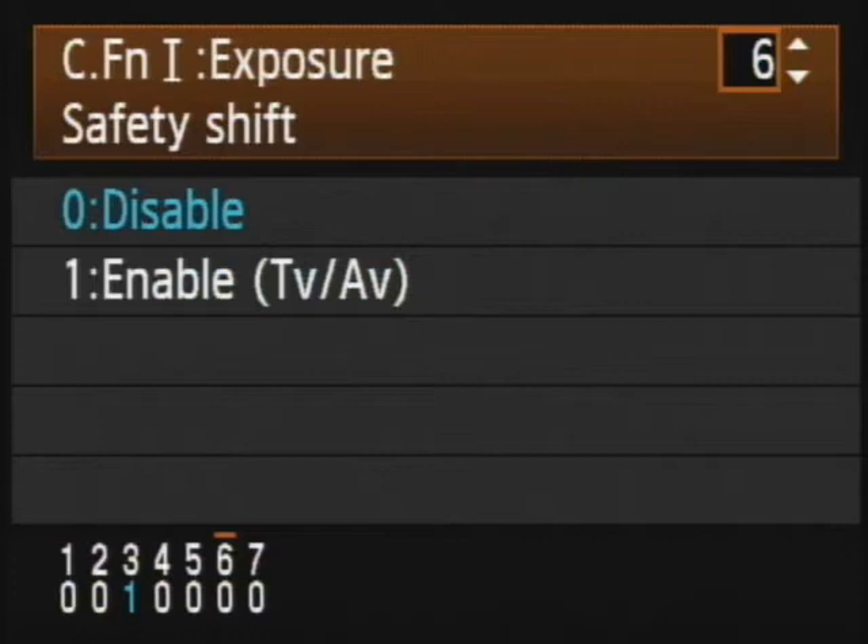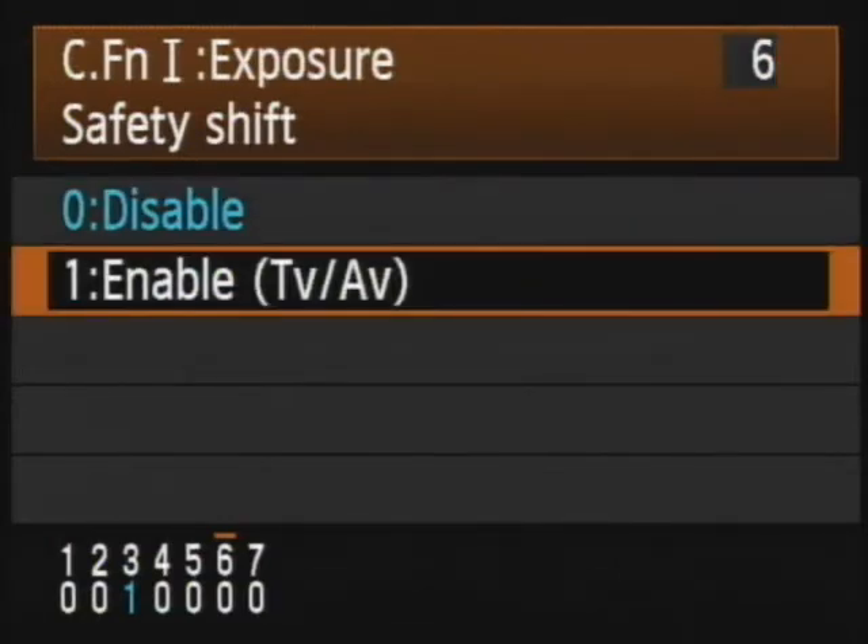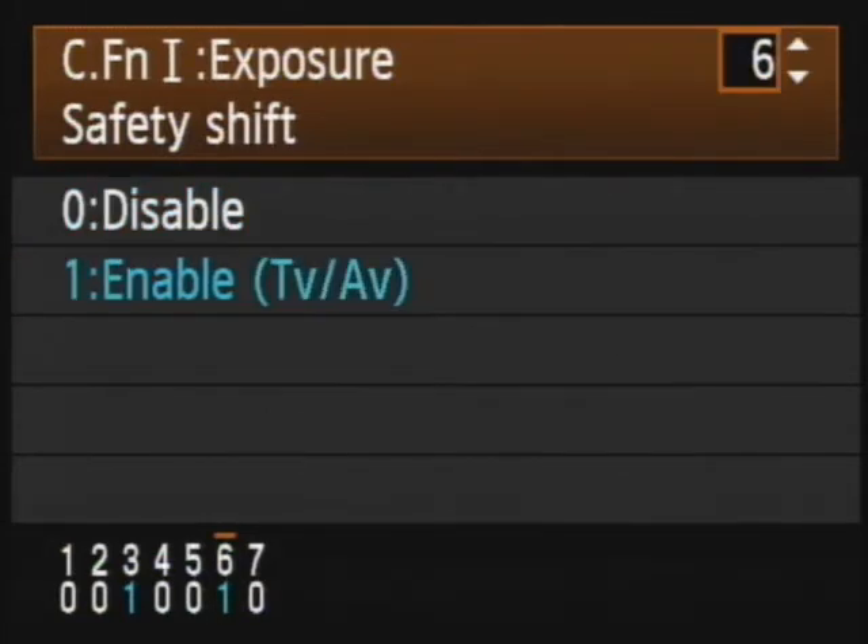Next is safety shift — enable or disable. This is only in TV and AV modes. If the lighting changes drastically at the last moment and you have this enabled, it will allow the camera to shift the exposure to make it come out correct. When you're using these modes and you encounter a rapidly changing light situation, you can always enable this — I would leave it enabled. Zero disables it by default, but I'd move it to 1 and leave it there.